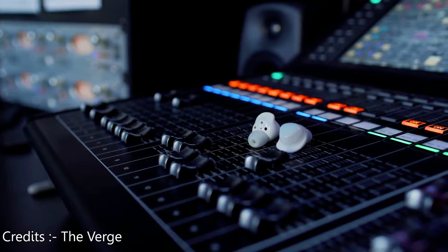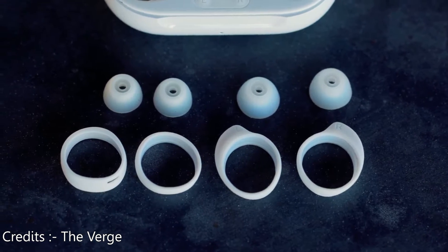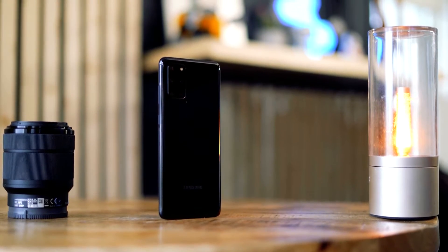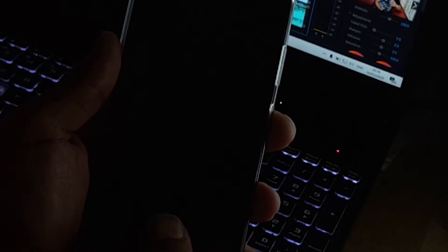The 3.5mm jack is dead, but the fact that you get Samsung Galaxy Buds Plus if you pre-book this phone in India — I think that balances it out. The phone has a face scanner which is amazingly fast, but I'm afraid it uses a 2D scanner, so it's more of a feature than a security measure. The S20 Plus also inherits the ultrasonic fingerprint scanner from the S10 series.